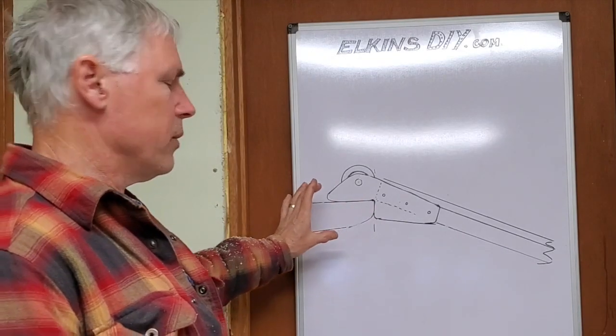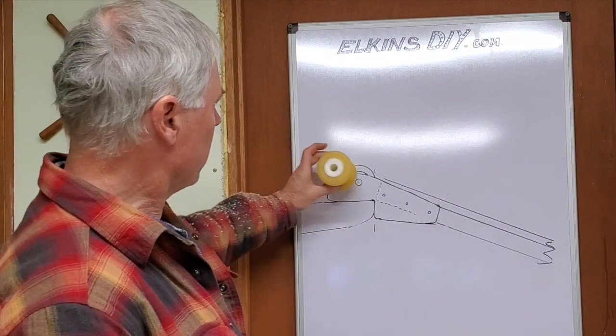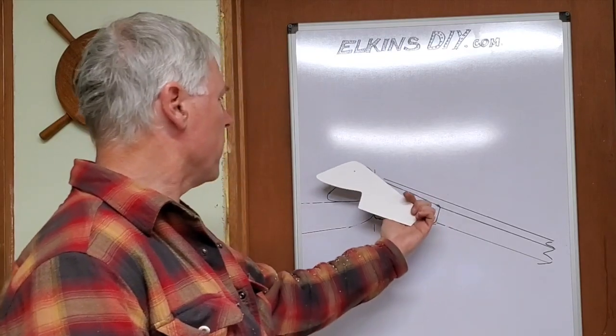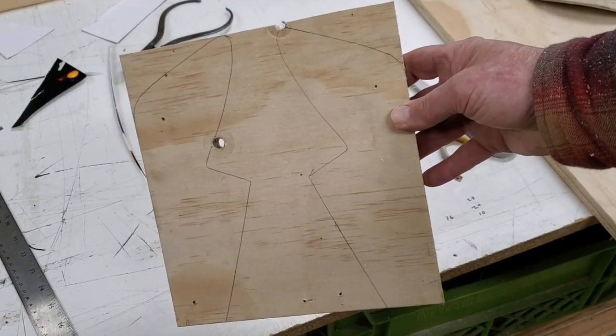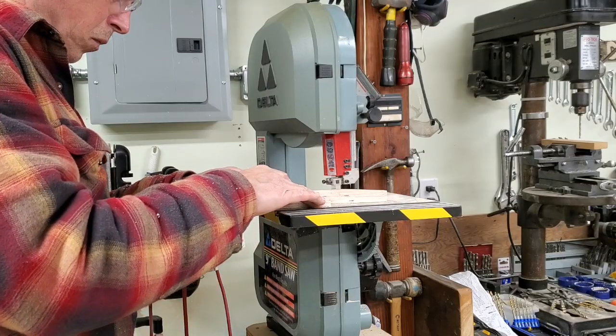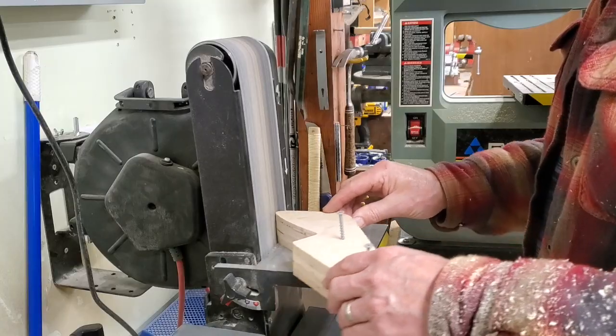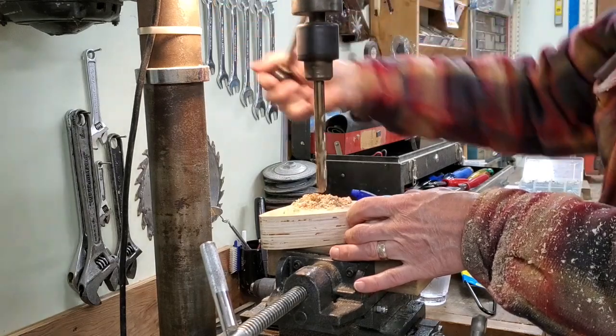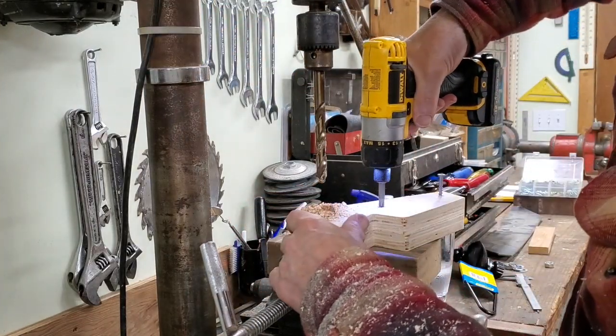Here's my tailgate in real life size. Here's my wheel — it goes right there. I transferred this onto a piece of paper so I have my template to draw it onto the board. Once I got done cutting the two pieces out, you see the two screws there — that holds them together for sanding and drilling. I just undo them and they're perfect.